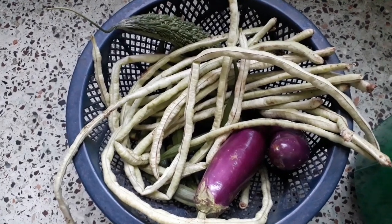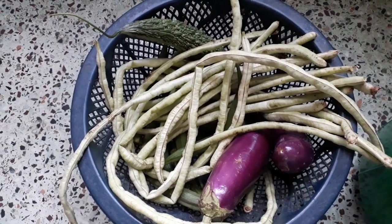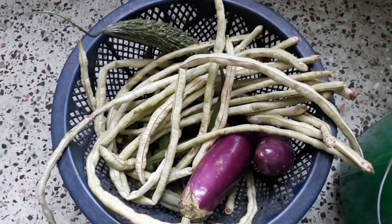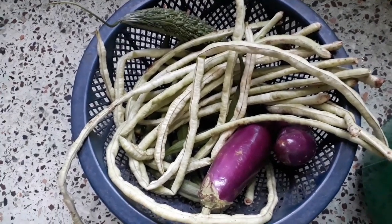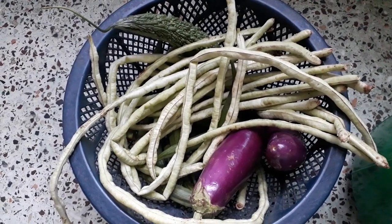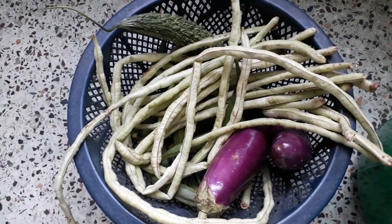Hi, welcome to my channel. Today we are going to start with the video. Today we are going to talk about Mongol. How can we talk about the second last?